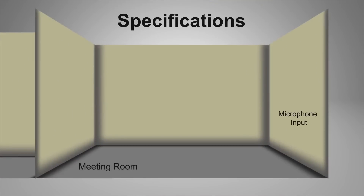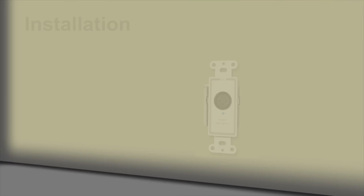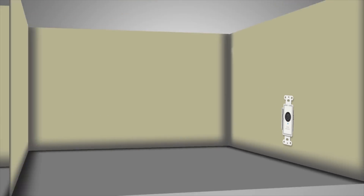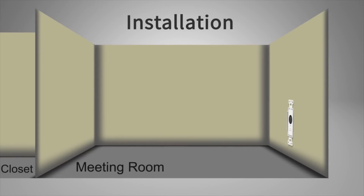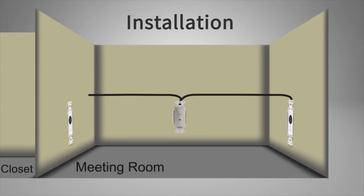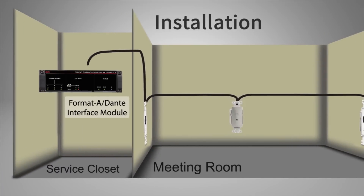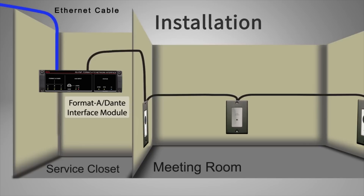A mic jack needs to be installed at each end of the meeting room, with a line input midway along the other wall. A Format-A mic input Decora module is installed in one wall. Using only twisted pair cable with RJ45s, it connects to a line input module on the center wall, which in turn is connected to another mic input module on the other wall, which is connected to an RDL Format-A Dante interface in the service closet that houses the room amplifier and an Ethernet connection to the Format-A Dante interface.